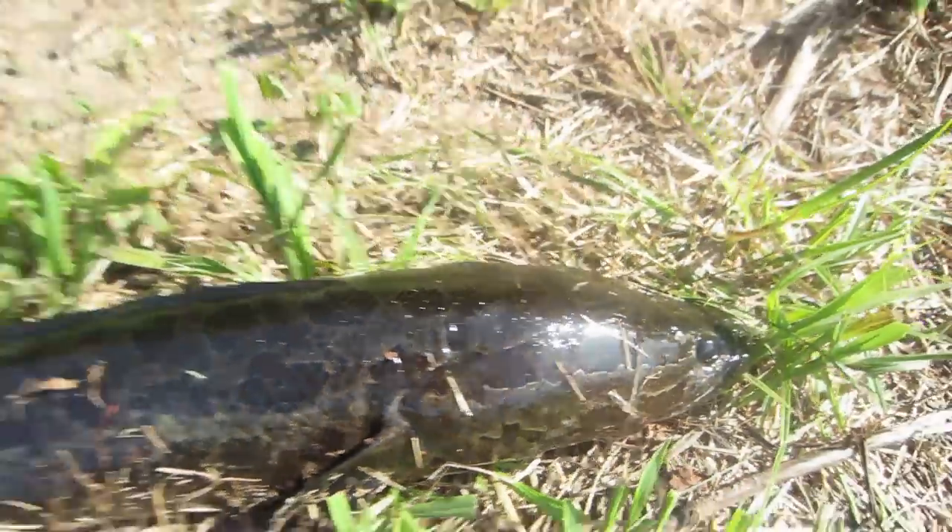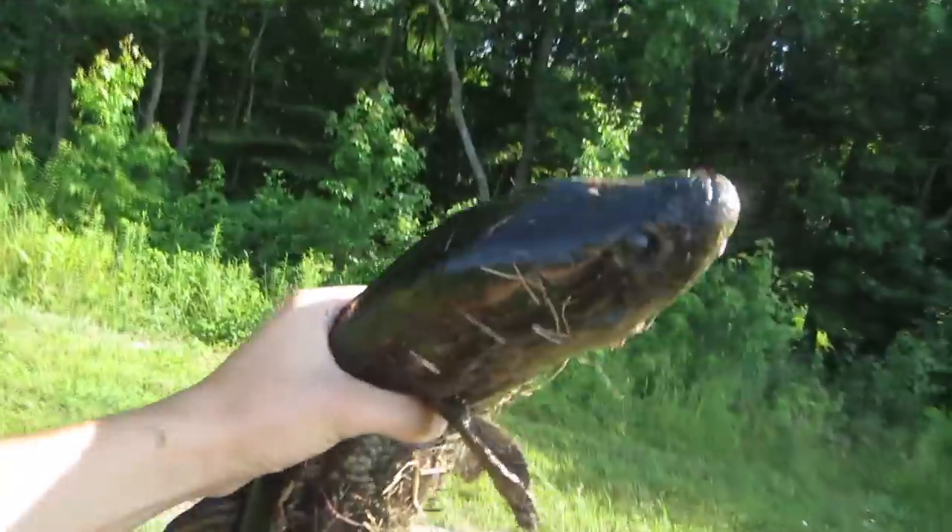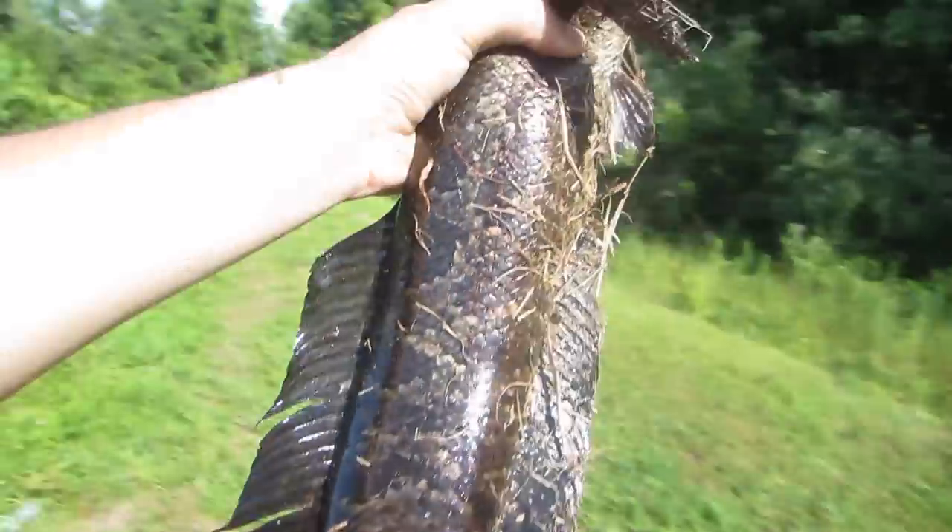Just so you guys can get a better view — look at this freaking monster. I cannot believe I just pulled this guy out of the water. This is ridiculous. I cannot believe I just caught this thing.